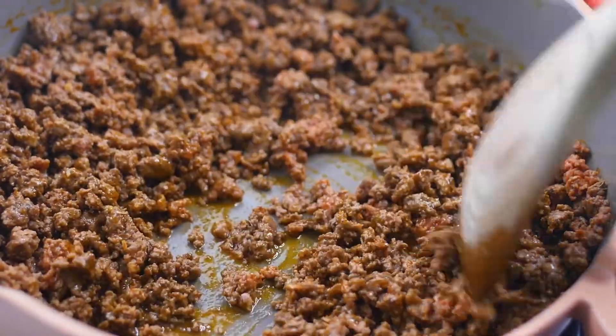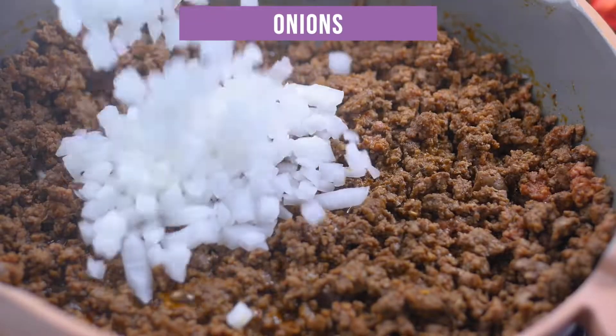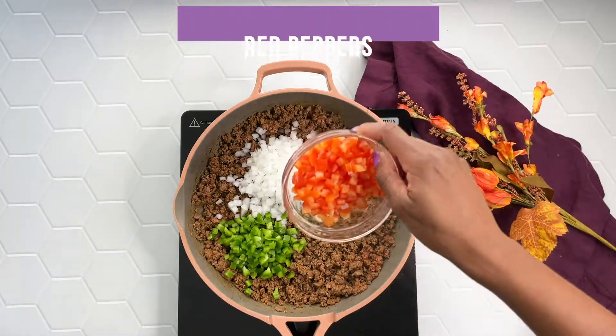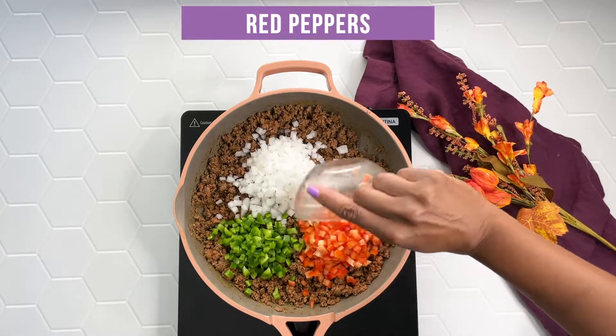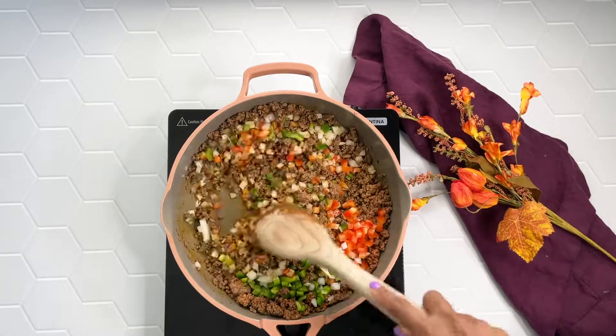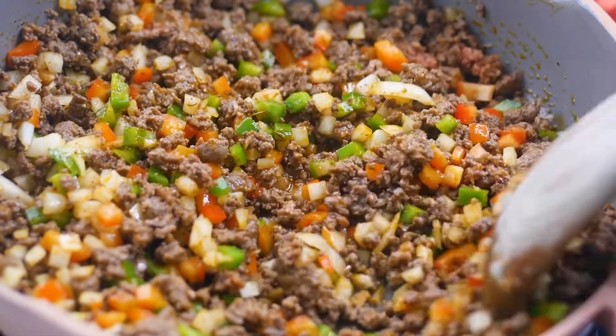Then I'm adding in one cup of chopped white onions, one half cup of chopped green peppers, and one half cup of chopped red peppers. I'm going to go ahead and give that a good stir and I want to saute these until the veggies are soft and those onions are fragrant.